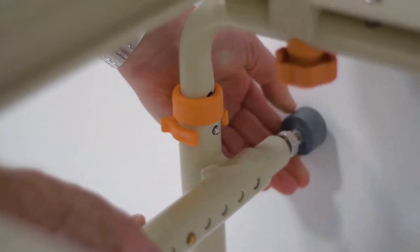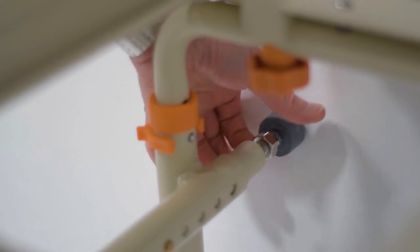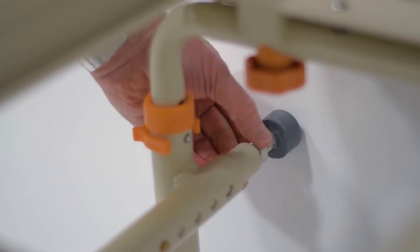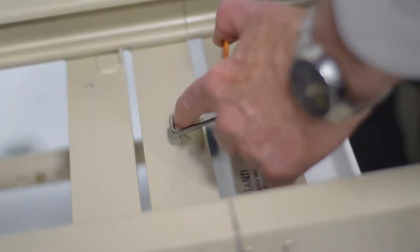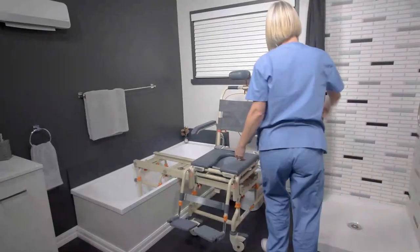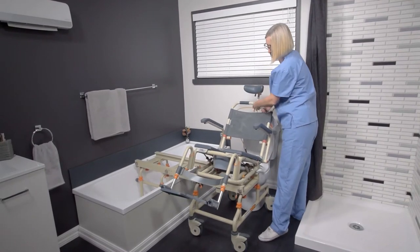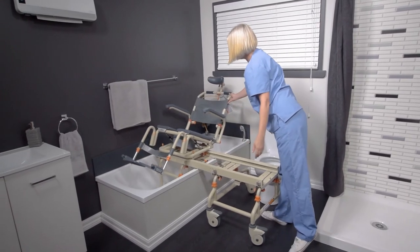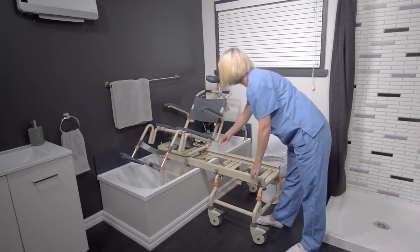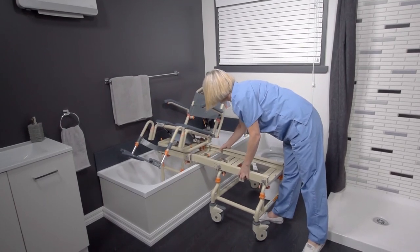After the bath base location and heights have been set, you can adjust the side stabilizers to push out against the bathtub, giving the most secure transfer possible for your user. Latch the units then tilt, release the brake in the direction of travel and transfer your user. Now you can unlatch and remove the bridge and rolling base of the chair to allow your user to enjoy a private shower.